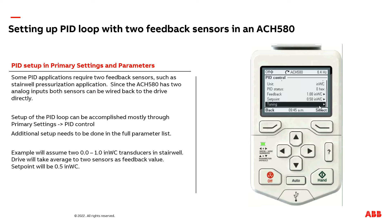I'm not going to go into the tuning menu here, but this is where you'd make adjustments to your integral and gain to help speed up or slow down how fast the drive reacts to changes in the feedback source. This is something that would be adjusted after the basic PID control is set up and the drive is operating correctly based off of the two transducers.